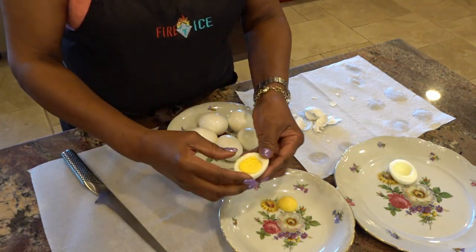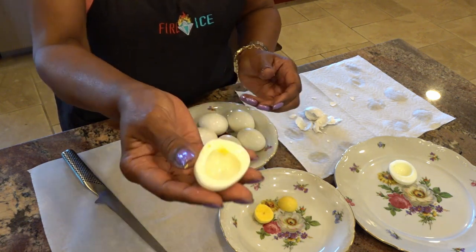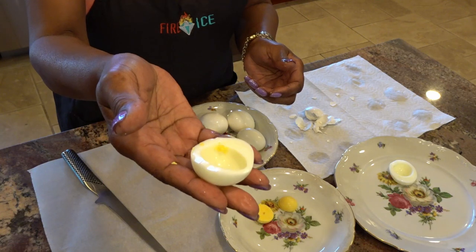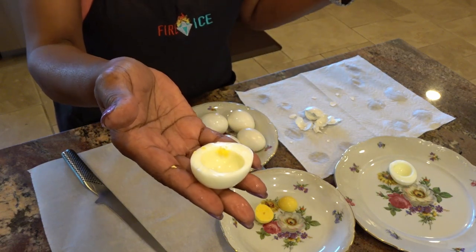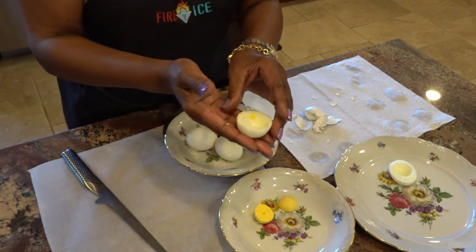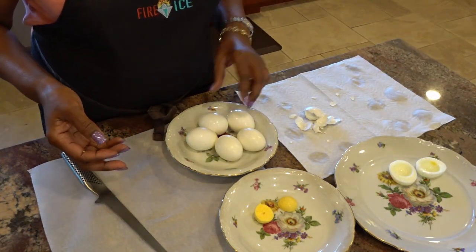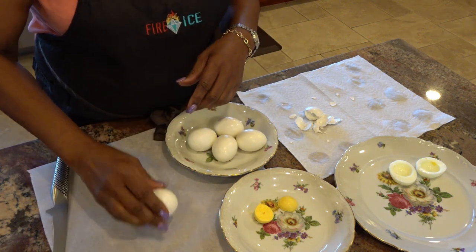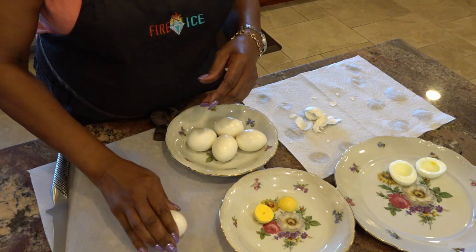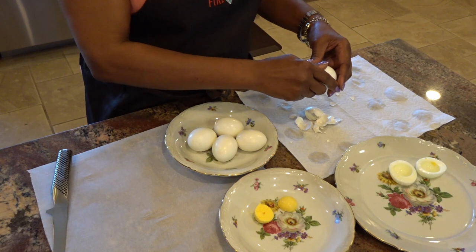These are ready to make whatever treats you want with your hard-boiled eggs. Deviled eggs come to mind — deviled eggs can be made for holidays such as Easter, and they're also very good for backyard barbecues. They're just an all-around great appetizer. We'll do one more egg just to make sure they're all perfect.